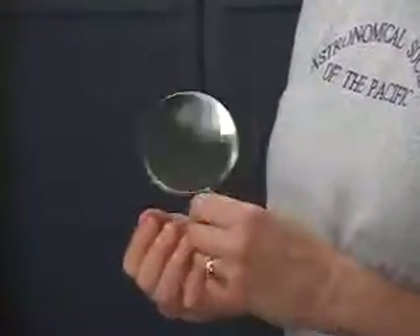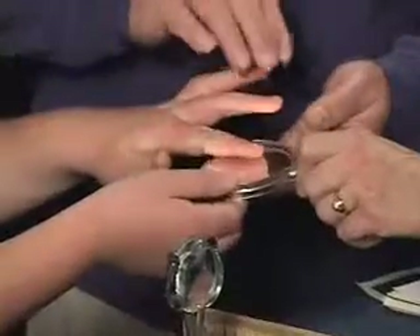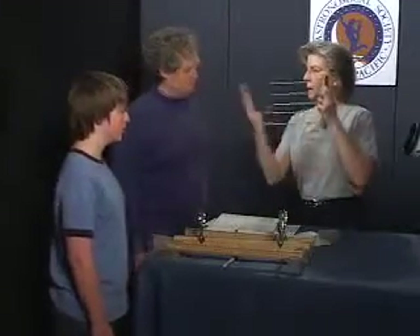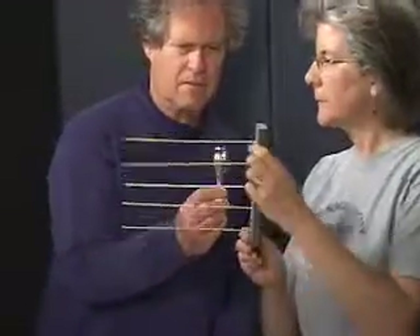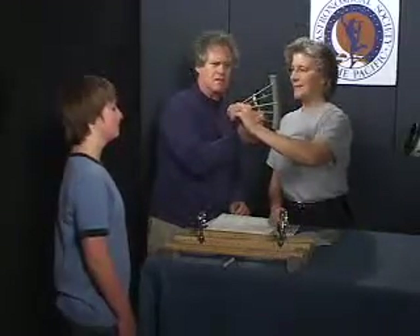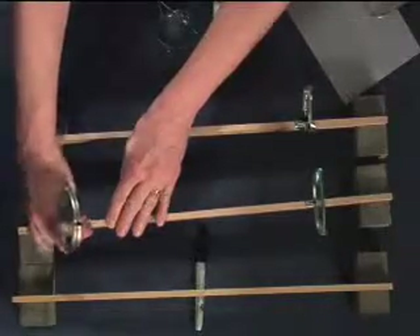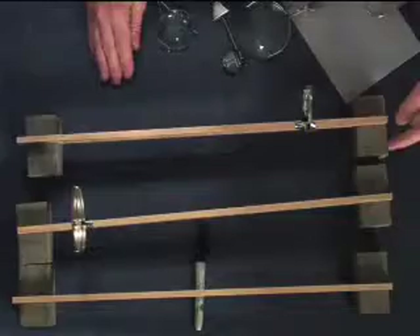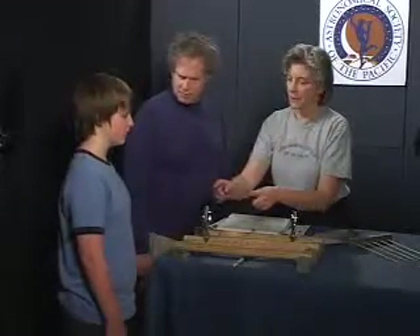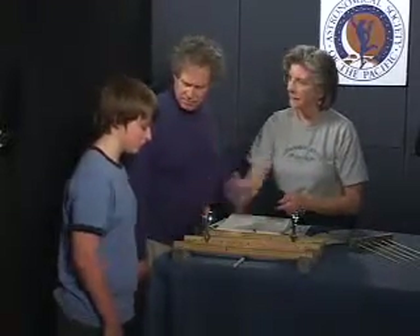Most astronomers use mirrors in their telescopes for gathering light instead of lenses. Here's a mirror - do you notice that it's curved? If we have a flat mirror, light coming in hits the mirror and is reflected straight back out. But with a curved mirror, the light hitting the mirror is bent and concentrated once again. The light is coming in on this side and reflecting back out. So where are we going to look for that little concentrated image - in front or in back of the mirror? I'd say in the front. That's right, in front of the mirror.